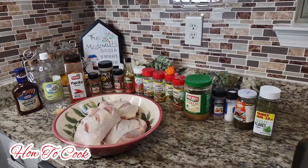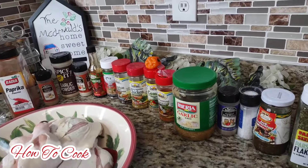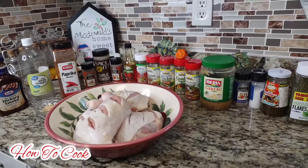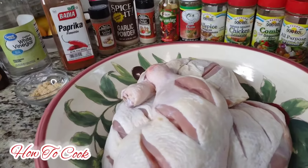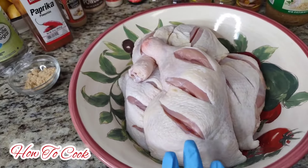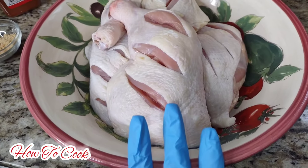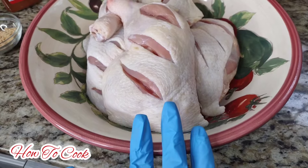I'm just going to show you all the ingredients that I'm going to be using to make this barbecue jerk chicken - oven-baked barbecue jerk chicken. I'm going to talk about the chicken first. Right here I have some chicken drumsticks. These drumsticks were washed nice and clean with salt, lemon juice, and vinegar.